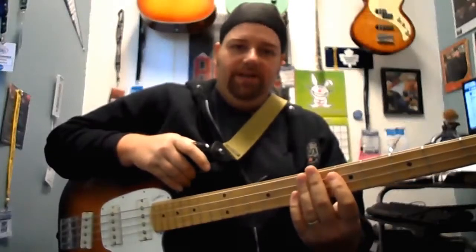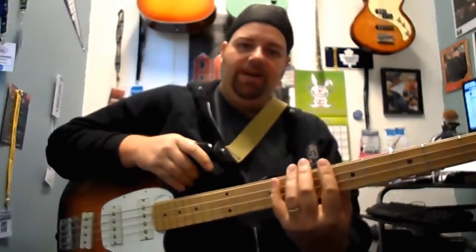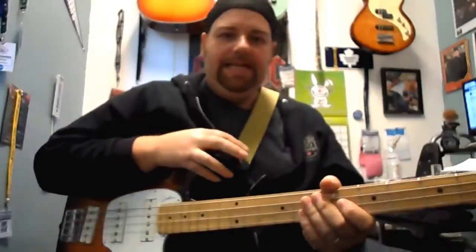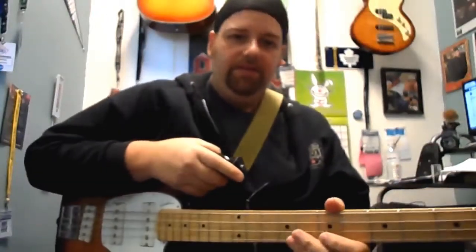This is where a 5-string comes in handy. I generally play a lot of 5-string and it's nice to have 3 strings to play a walking line on and then hammer chords up top. So for the chords, I'm playing this in E — I'm playing basically 7th chords.